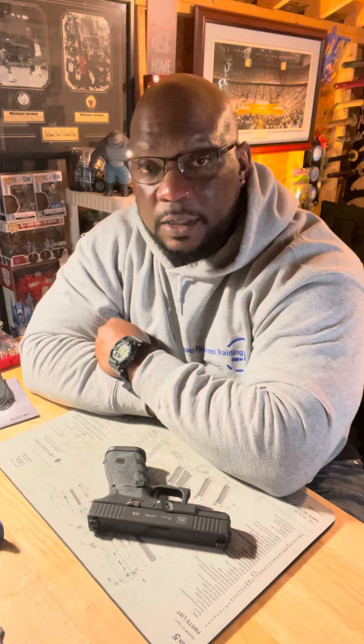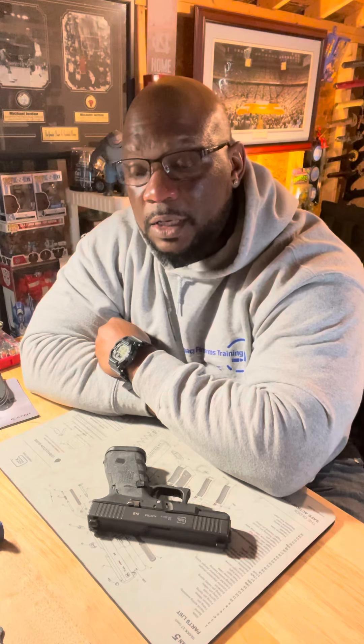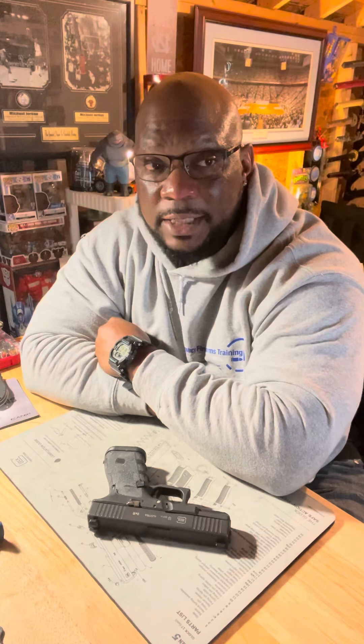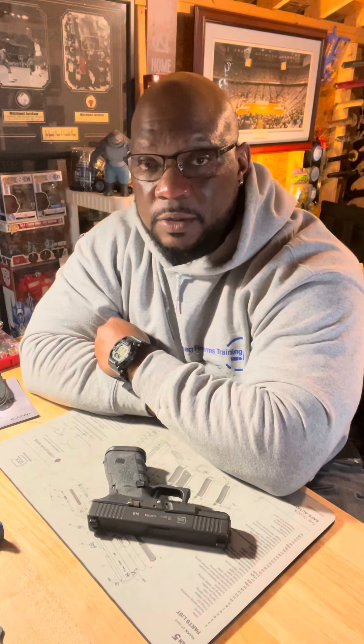You really want to get familiar with your gun — disassemble it and put it back together. That's how you get really familiar with your gun. And again, the owner's manual will provide you with a lot of information on exactly how to disassemble that gun and how to put it back together properly.